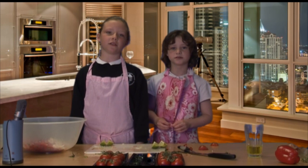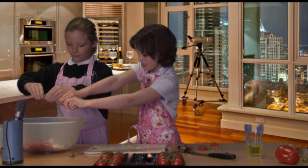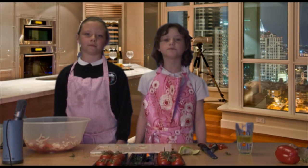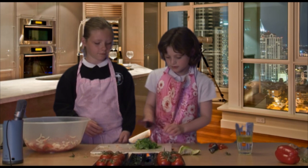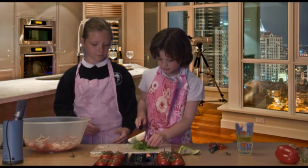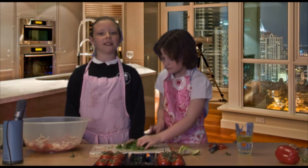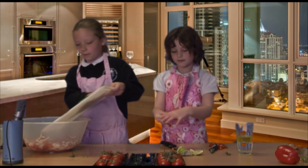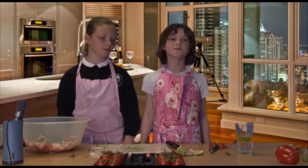Another important ingredient in our salsa dish is fresh lime juice. One of our final ingredients is finely chopped coriander. Once it's cut up finely we'll place it in the bowl. The last thing to add is a small bit of water.